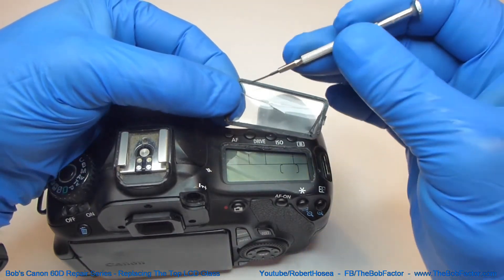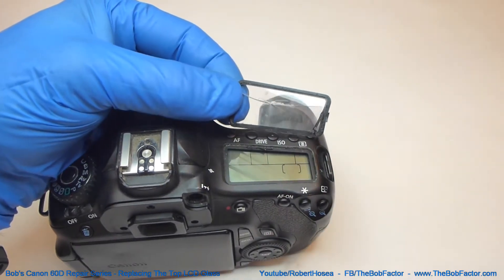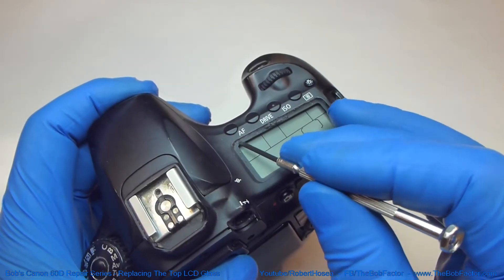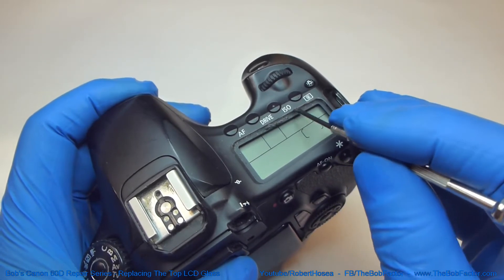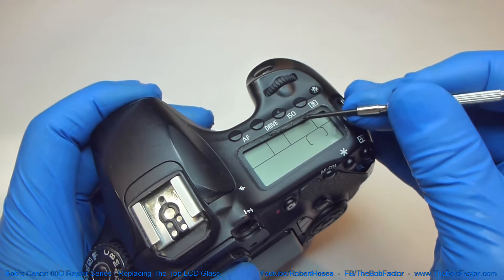You can see this stuff right here along the edge is the sticky part that holds it on. Before you put the new glass on you're going to want to clean this edge up really good. There's going to be some leftover glue and you'll also have dirt and dust on there, so clean it up really good before you put the new glass on.